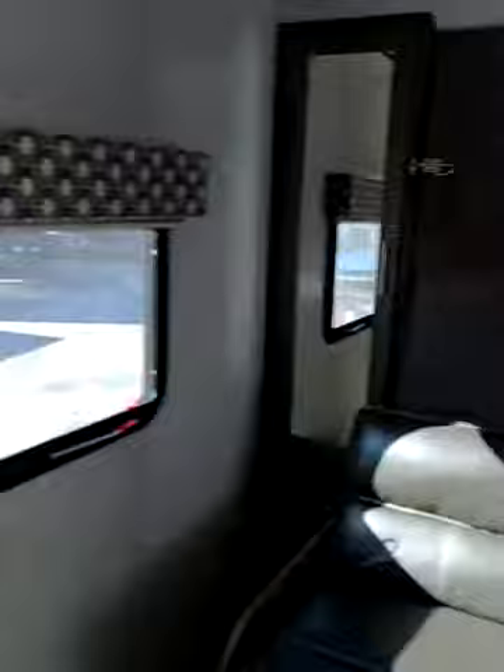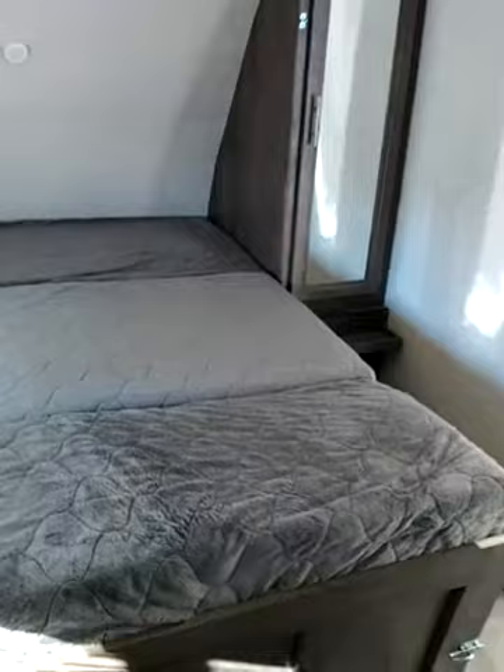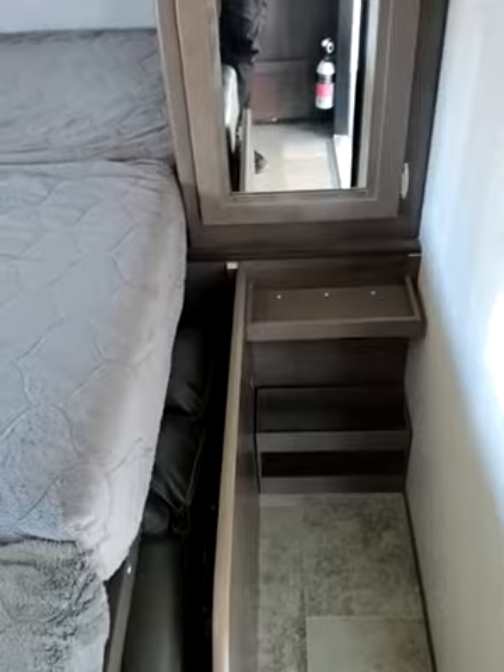There we've got the fridge. Of course we've got the Murphy bed. A couple extra lights. Added a little shelf for the phones.